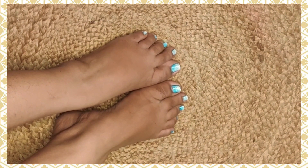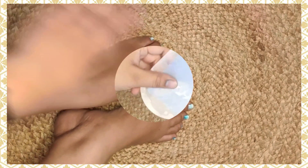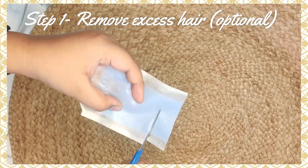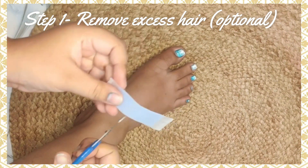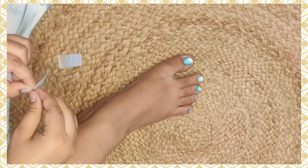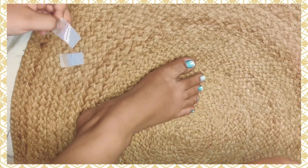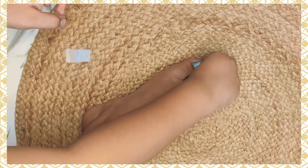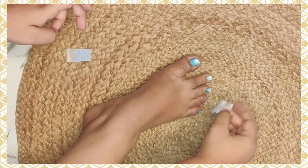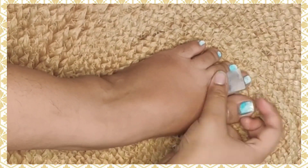I'm using wax strips to remove the excess hair on my toes. We just have to apply and remove — it's a simple and painless procedure. I'll clean the hair well first before starting the pedicure steps.